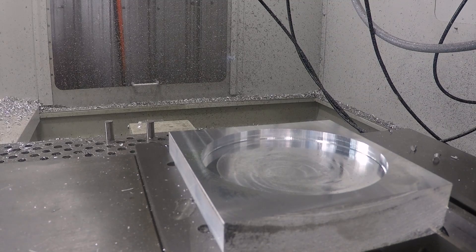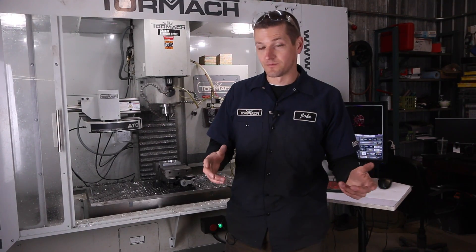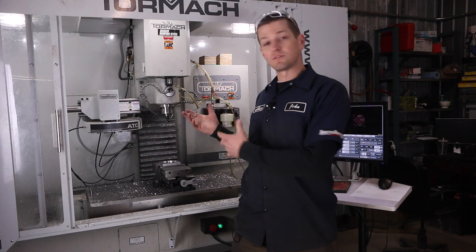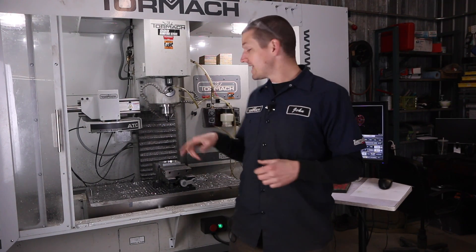Folks, how friggin' awesome is that? I think that's pretty awesome. It actually reminds me a lot of the Superfly that Tormach makes, where they're driving a single insert with these smaller milling machines. It optimizes their ability to use face mills or indexable end mills like that, so I think that's a huge win.